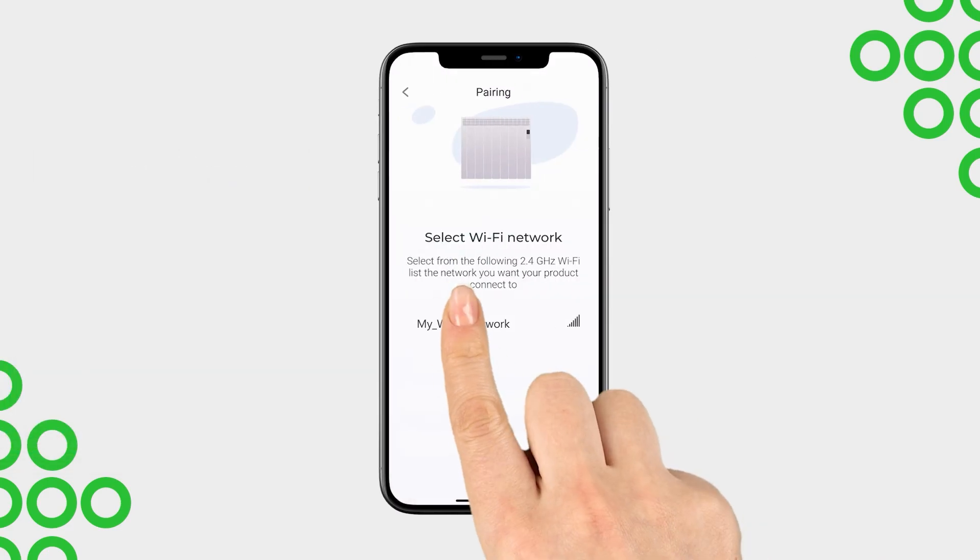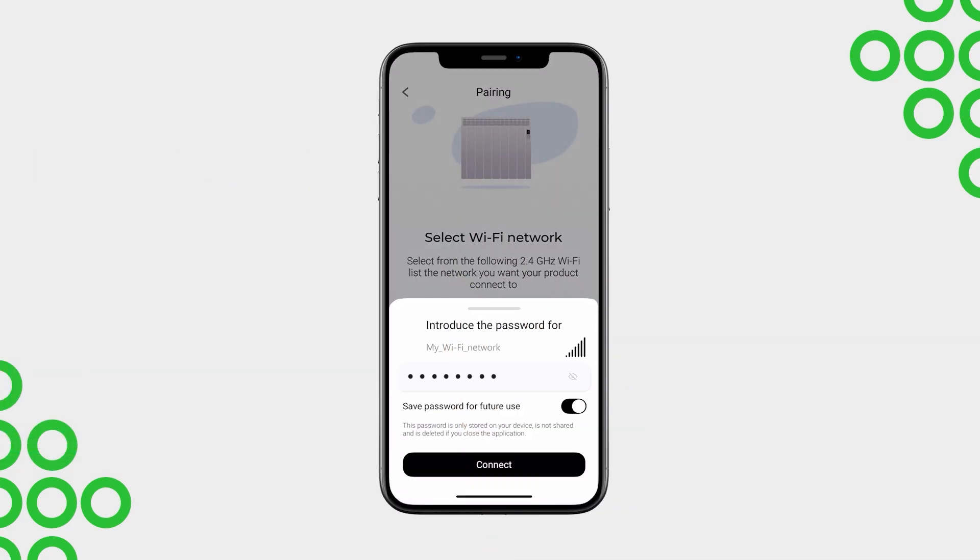Select your Wi-Fi network and enter the password. Make sure it is entered correctly to ensure a successful pairing.